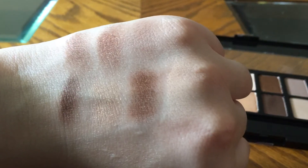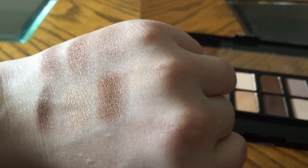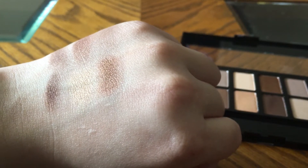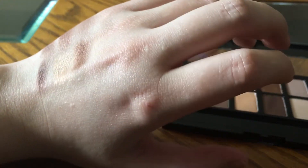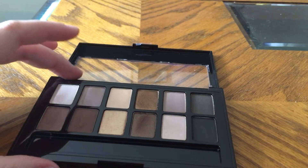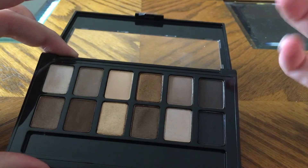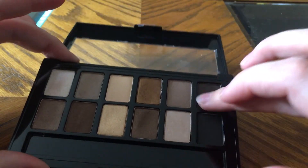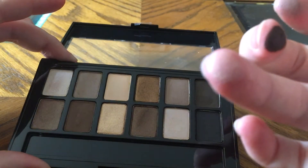So these two are definitely like a skin color, but this one did swatch. Sorry if you can hear me wiping my fingers on my pants. There is fallout on this one. Going to the next four — there's that shade. Another skin color that's probably going to have a hard time showing up.